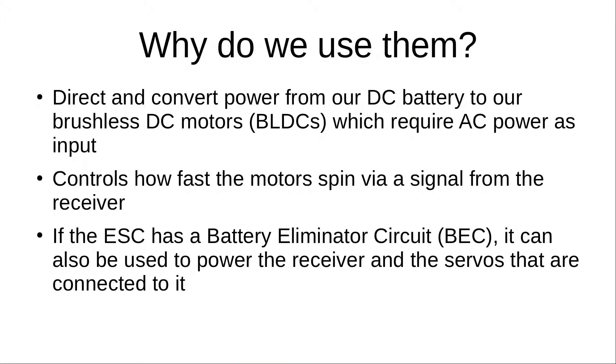So why do we use them? We're using brushless DC motors, BLDCs, in our RC drone. These are synchronous motors powered by DC electricity that, via an inverter or switching power supply, produce an AC electric current used to drive each phase of the motor. Basically, our ESCs create the three-phase AC power needed to power our brushless DC motors, converting power from our DC battery.